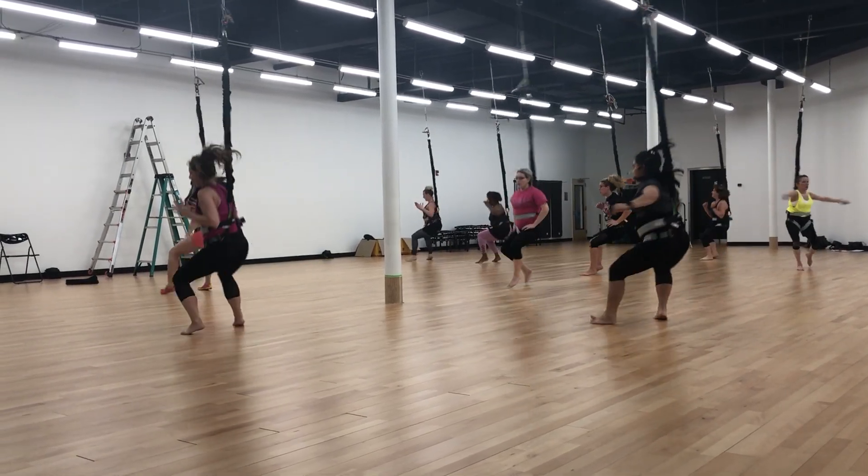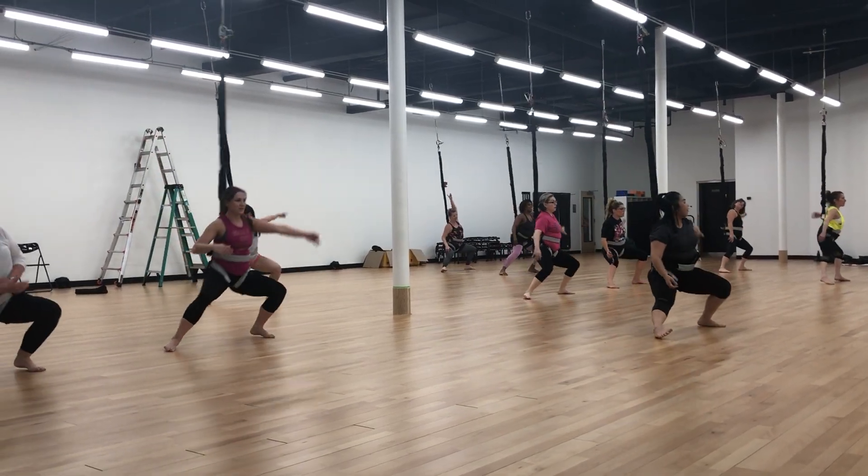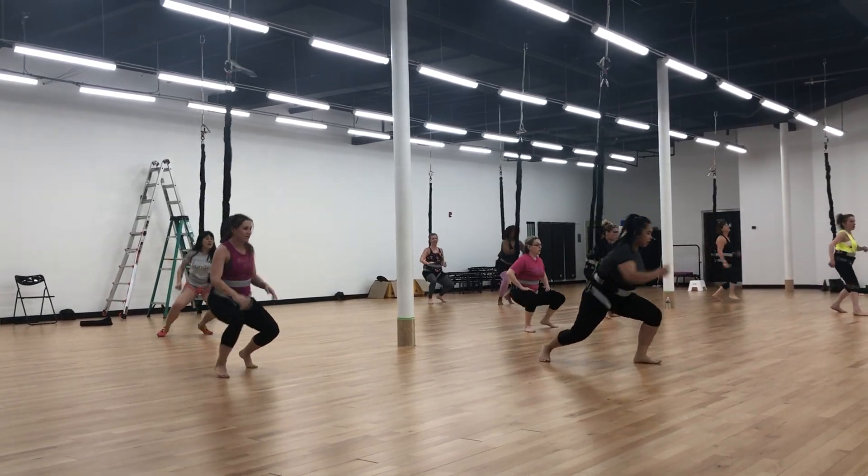So, one, two, right. One, two, and again. And right, together. One, two, go. And one, push it. And running for the jump.